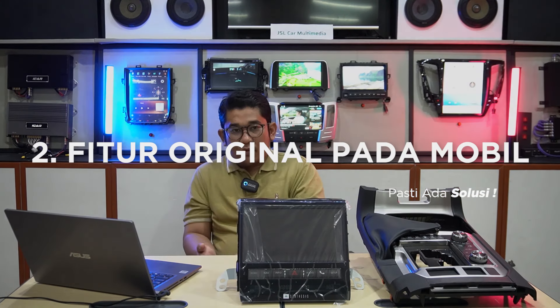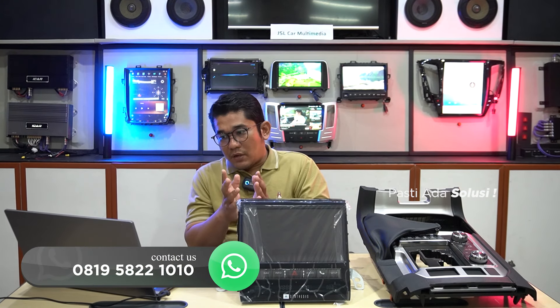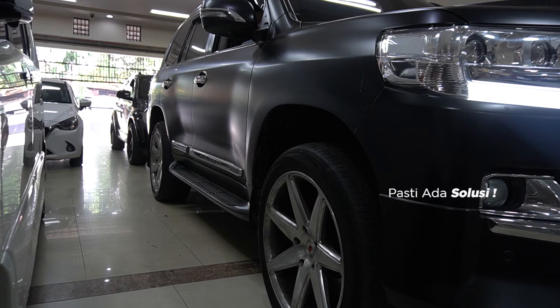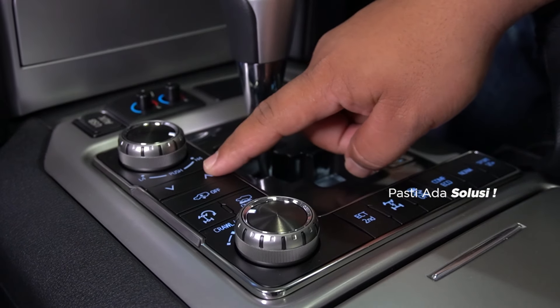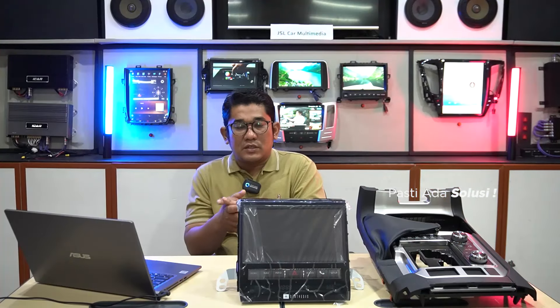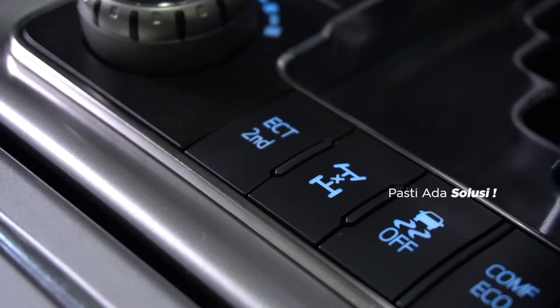Yang kedua adalah fitur original dari interior. Untuk kalian yang upgrade di Sona Audio tidak perlu khawatir. Kami pastikan fitur original yang sudah ada di mobil akan tetap berfungsi seperti normal. Contohnya seperti air suspension, ini juga akan bekerja dengan normal. Lalu 4 wheel drive control A4 atau L4, serta HCT.